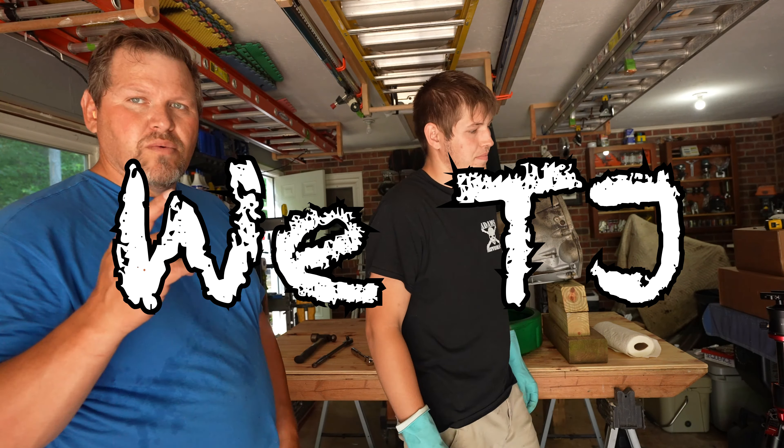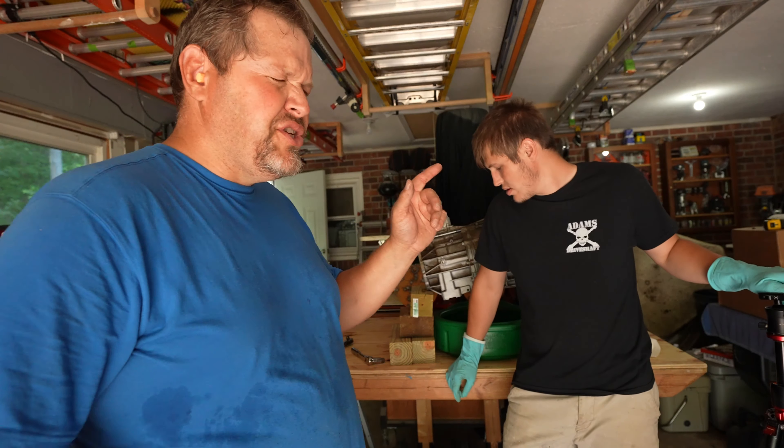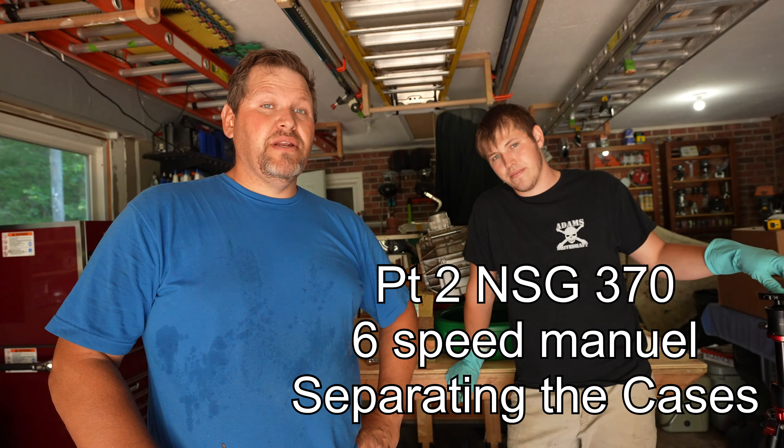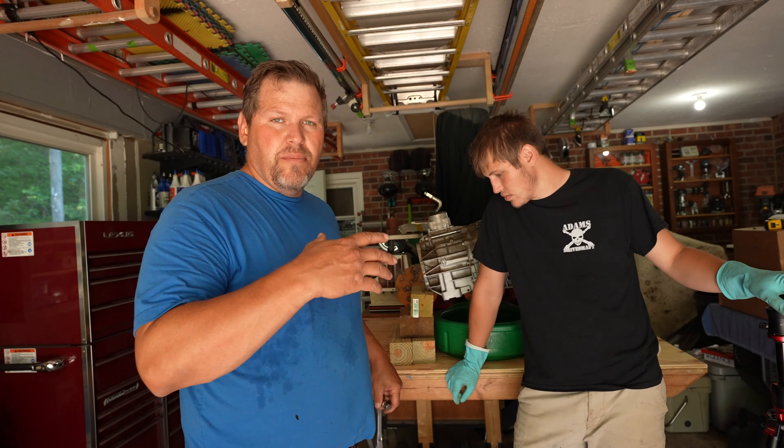Alright, here we go - tearing into the NSG 370. This is going to be a multi-video, in-depth series. We got it up here, fully cleaned and prepped the case.